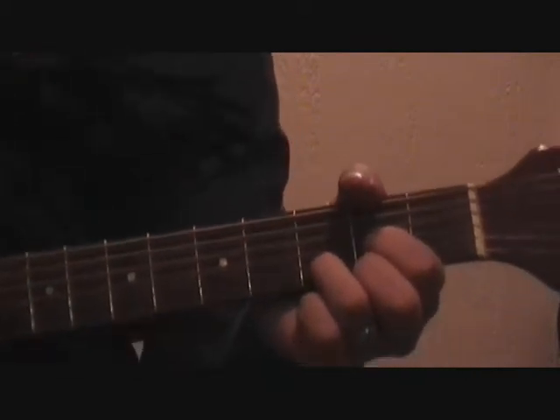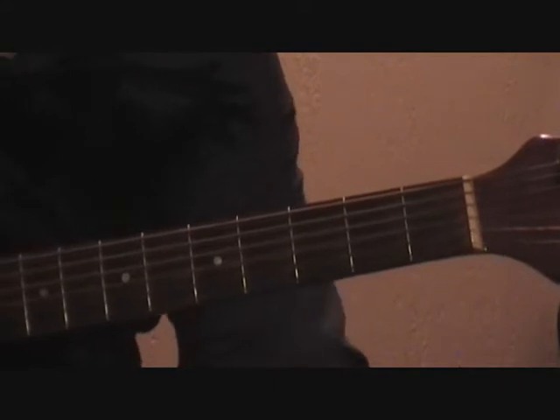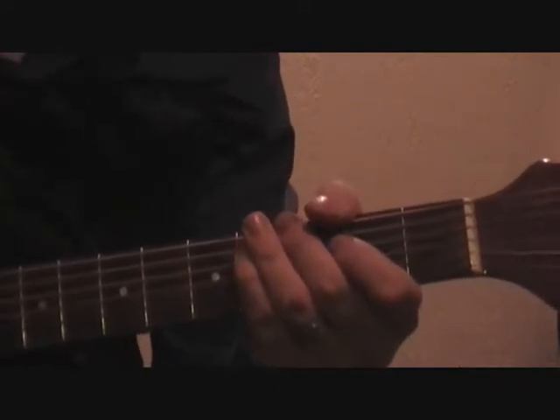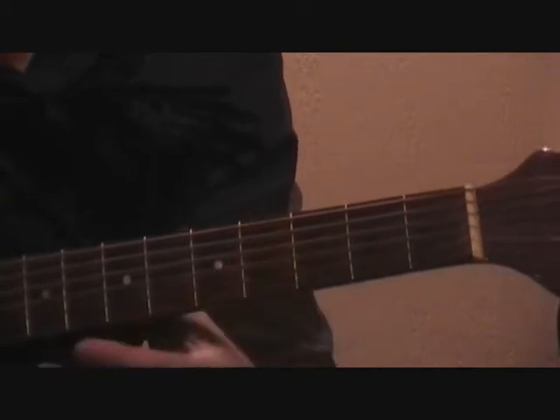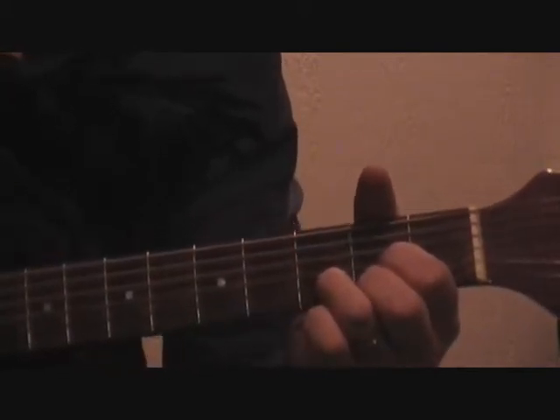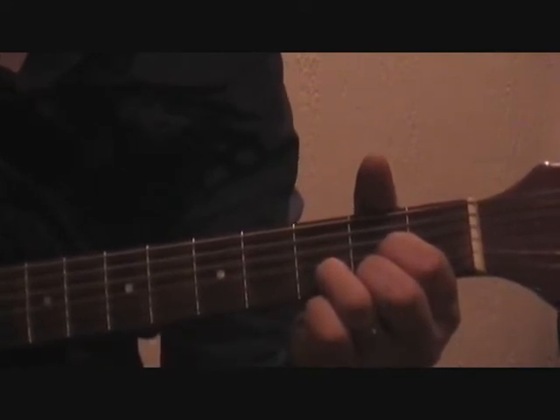Today I'm going to show you the D major chord. It's a great chord to start with if you're a beginner. An easy way to remember this chord is to remember it's the one that looks like an upside-down triangle. Let's take a closer look at the position and finger placement.